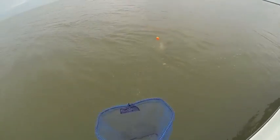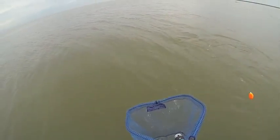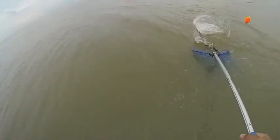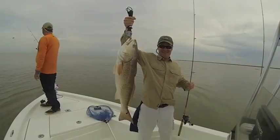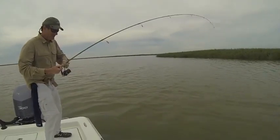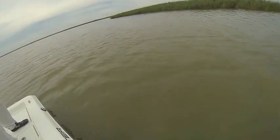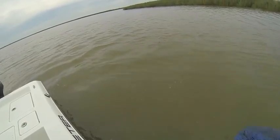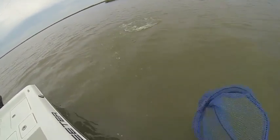You're good, right in the middle of the boat. Go down, get some line right there. Pulling back slow. There we go. It's the Baron Slim Jim. What do you have here? It's got to be a red fight like that. Nice red.